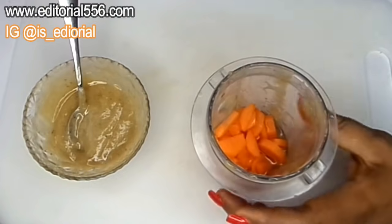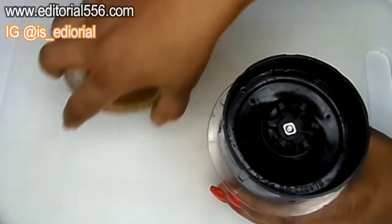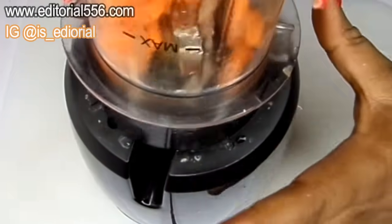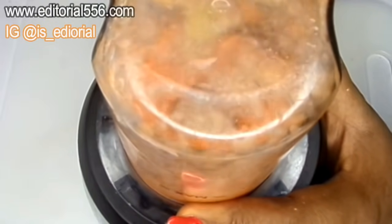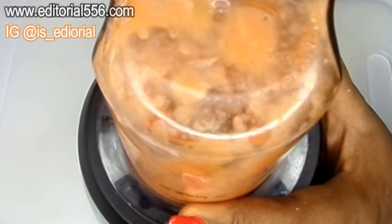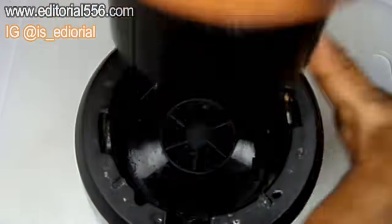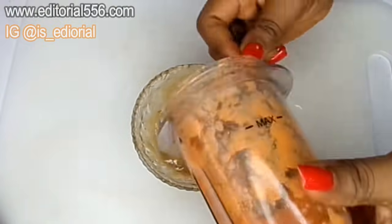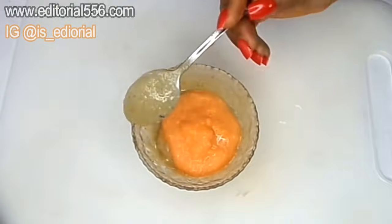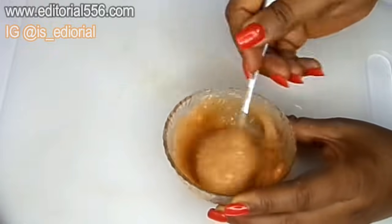Okay, so after that we're done, we would have to be blending this carrot. We're going to need just a little water so it will blend really good. Okay guys, so it's properly blended and smooth. Now I'm going to be putting it into my bowl and then we mix it all up.